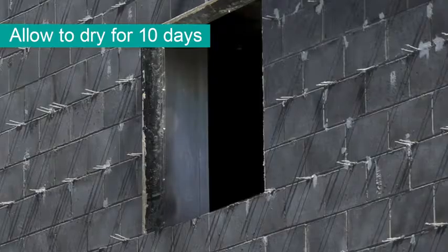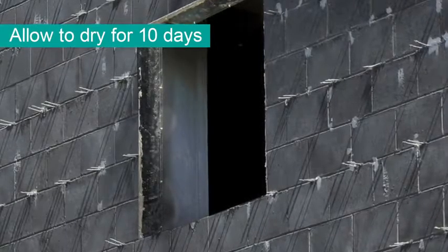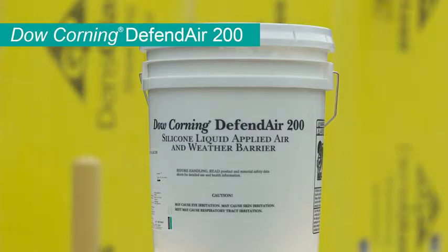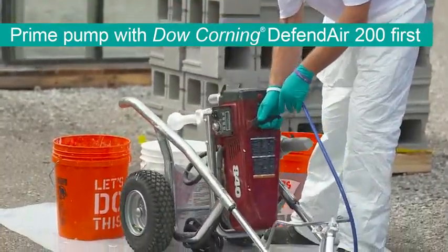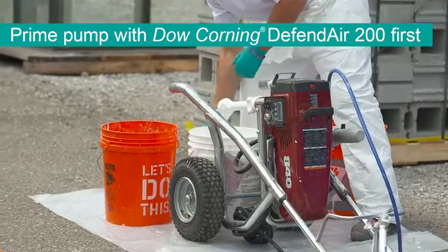Allow any concrete patching to dry for at least 10 days before applying Dow Corning's DefendAir 200. First, prime the pump with DefendAir 200 according to the pump manufacturer's recommendations.